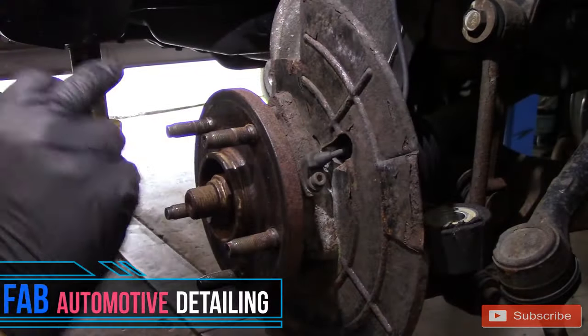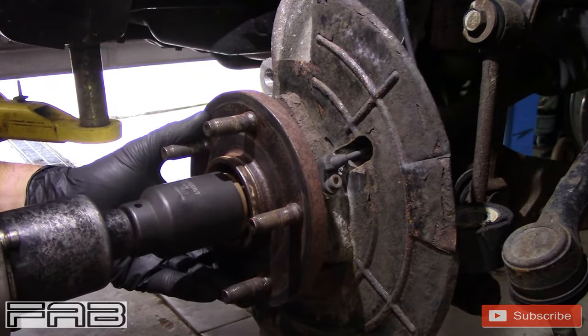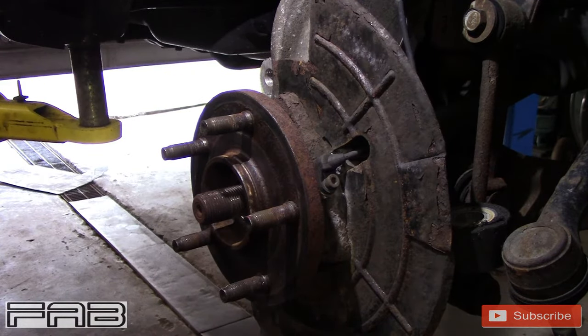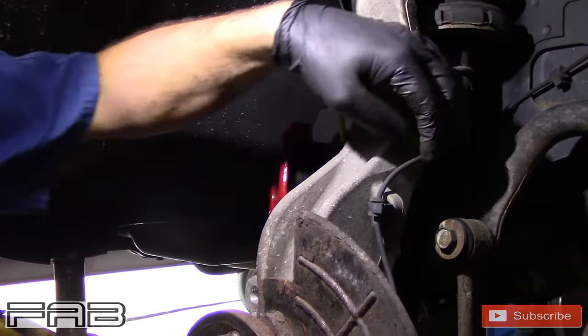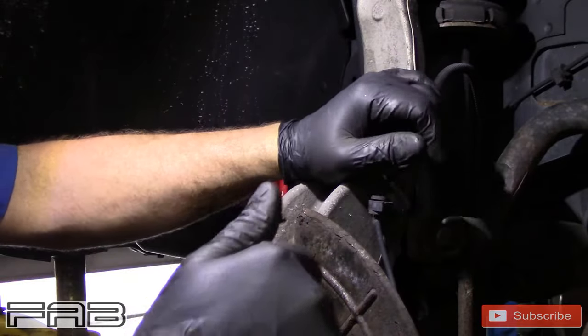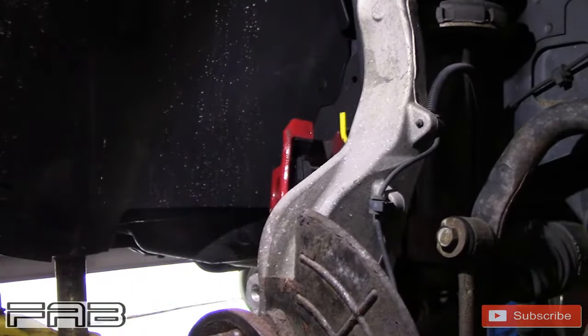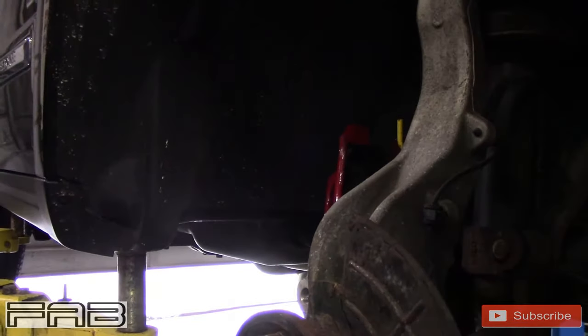The next thing you want to do is get your axle nut off. This is a 36 millimeter on the Jeep Grand Cherokee — most cars are about a 36 millimeter. Axle nut is off. Then you need to take the ABS wire off. On this model, you don't need to disconnect it from the hub — just follow it up and disconnect it where it connects on the Jeep, then take it off with the knuckle.